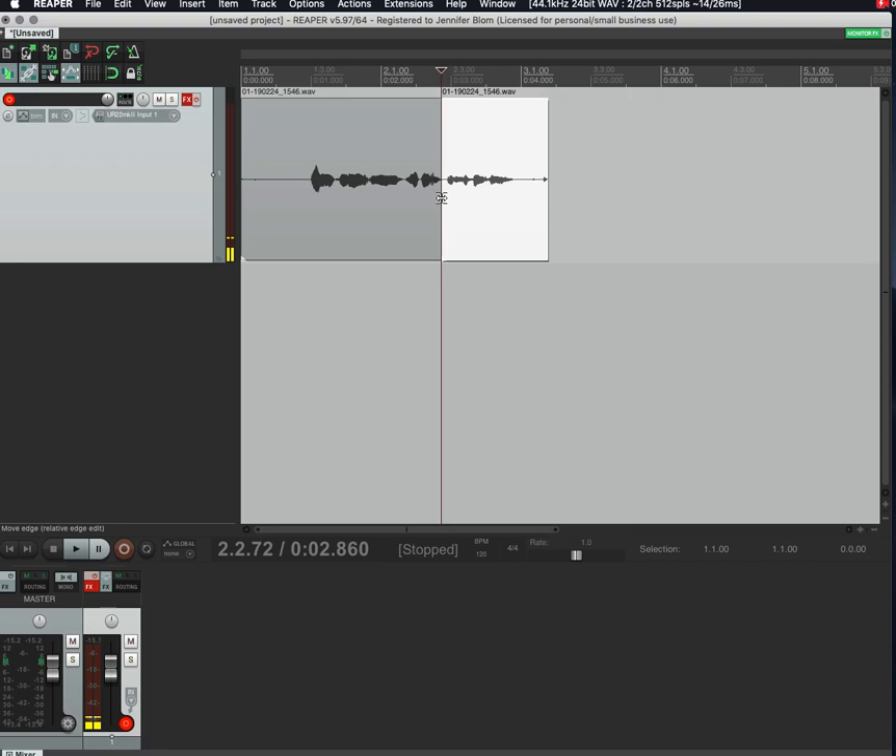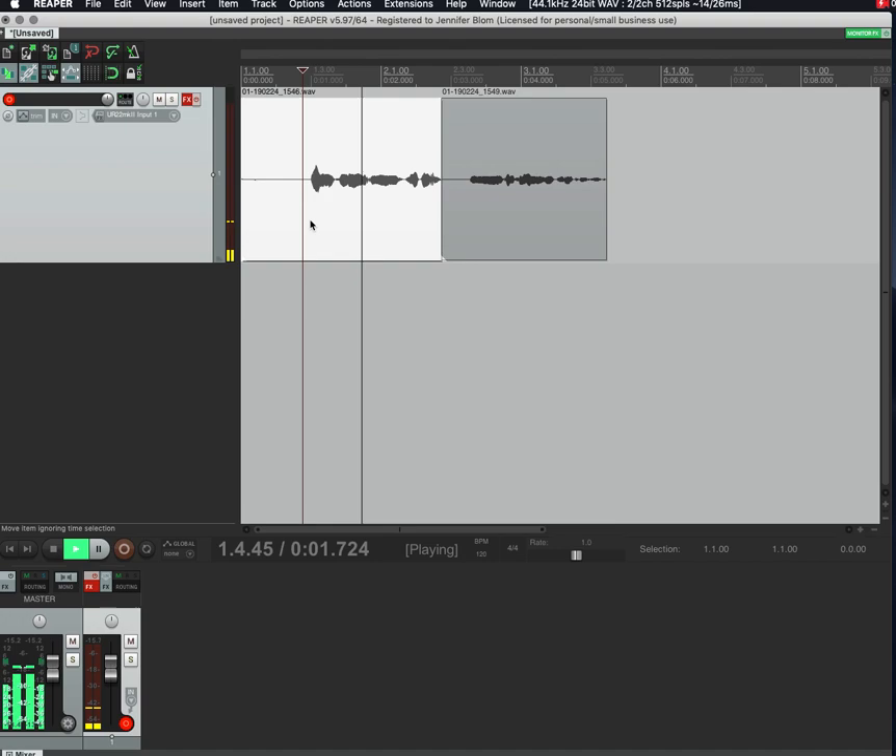I'll close out of that — 'Hi, I'm recording' — great, now I'm going to punch in: 'Hi, I'm recording in Reaper and now I'm continuing that sentence.' So I just popped in there, which is perfect if you need to get the timing right.